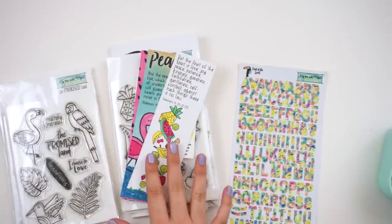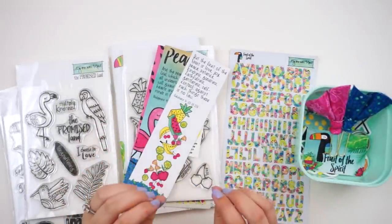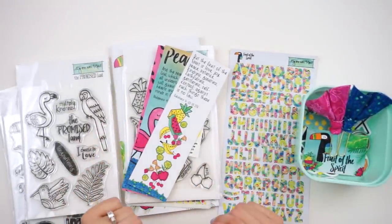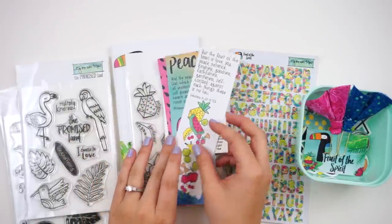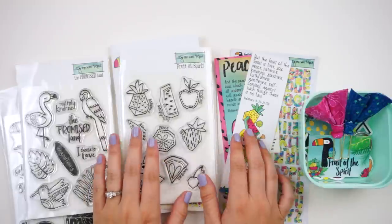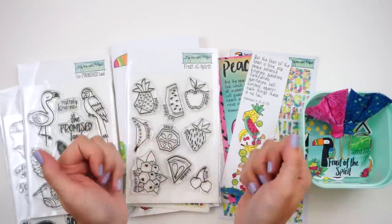That's a look at everything that comes in the kit as well as the extra bonus goodies available. Let me know down in the comments if you're going to be picking up this kit and journaling along with me — I'll have videos throughout the month as I work through the processes. Give this video a thumbs up if you enjoyed it, subscribe if you're not already, and until next time, thank you so much — bye!